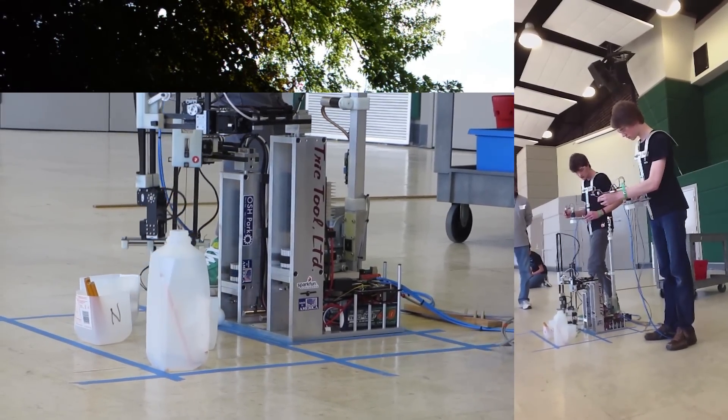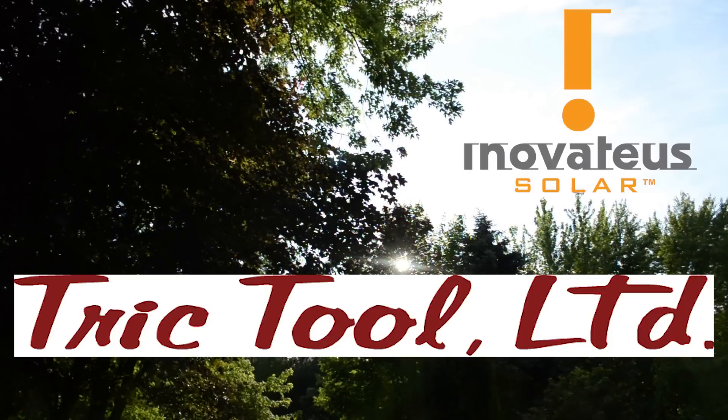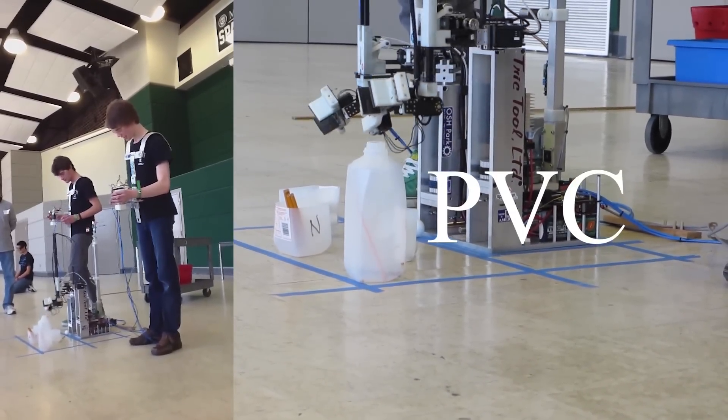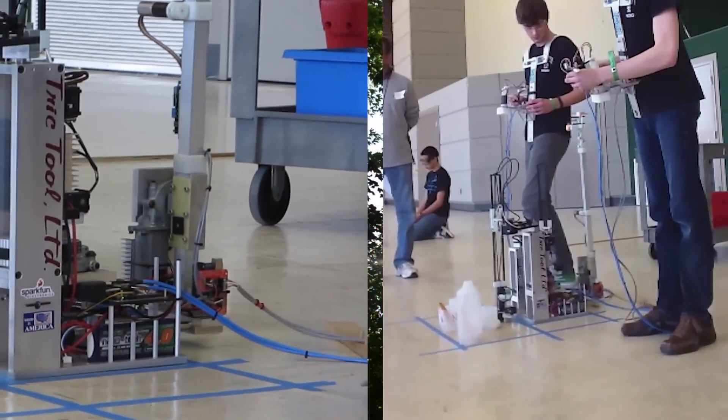Push it, sir. Push it, sir. Push it, sir. What is it, sir? What is it, sir? What is it, sir? It's a fire truck.